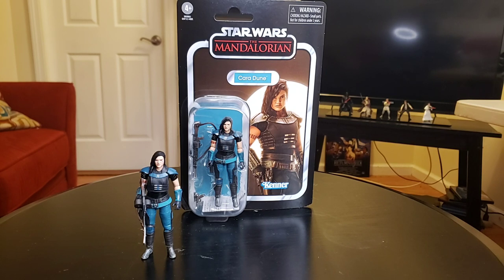Now, this figure, I have to say, guys, is amazing. I love the figure. I love the presentation of the figure. I love the picture that they use for Miss Gina Carano. And I just love the whole entire action figure all by itself.